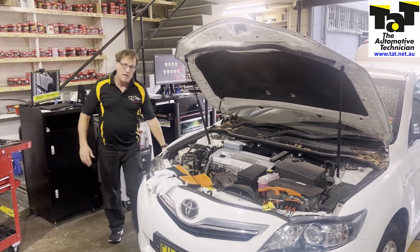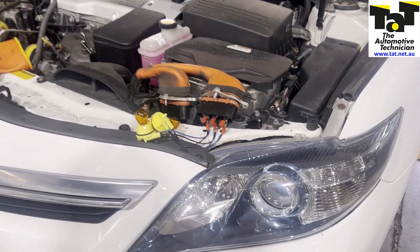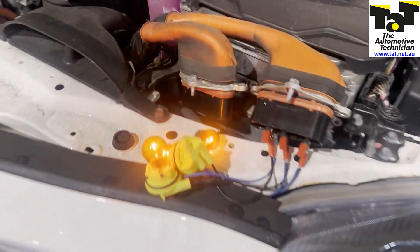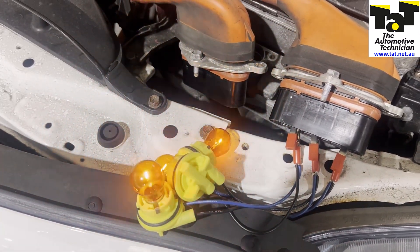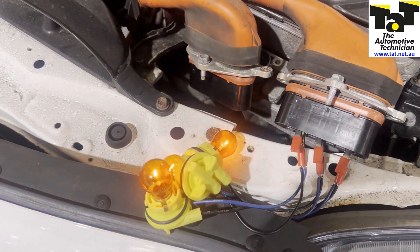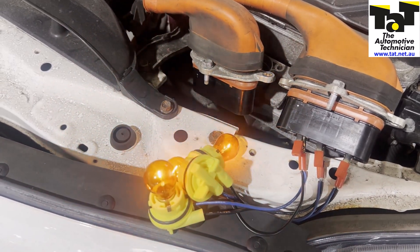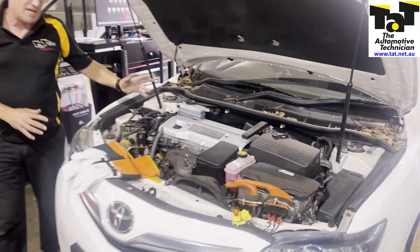We've got the car jacked up, only one side off the ground, the other side on the ground. We can now turn this because MG2 is directly connected to the wheels, so we can spin this wheel here and we can see that all three phases are operational and they're pretty consistent in their brightness. I can feel that there's no real shuddering happening when I'm turning the wheel, which is what I'm hoping to feel if there's a really bad short in that motor — you'd get that shudder through the wheel.